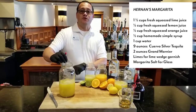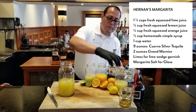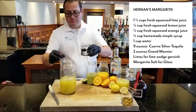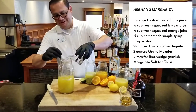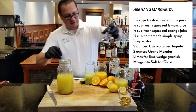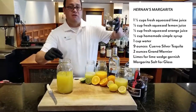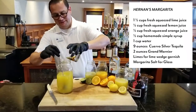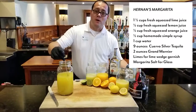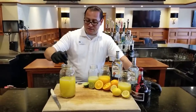I'm going to finish with my last cup of lime juice and mix it really well. I forgot to mention — I also add a cup of water. I already have nine ounces of Jose Cuervo Silver tequila, and one ounce of Grand Marnier. Mix it all together really well.